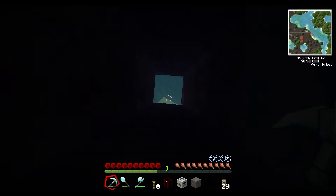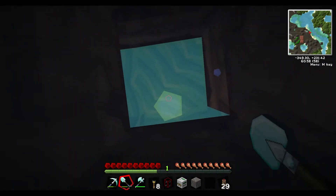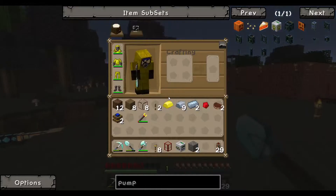This may have been a poor life choice while making a tutorial. I'll be alright — only lost a couple of hearts of health, made it out of there alive.